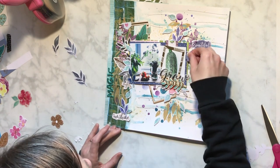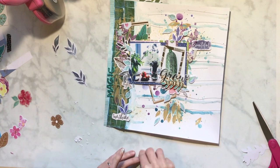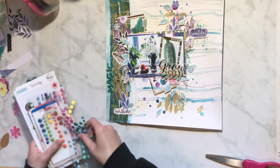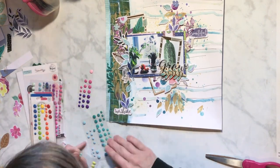The last layout I did - scrap lifting Sandy - it came super quick, like everything came together. This one I had to sit with for a while, and it didn't help that I had to wait for everything to dry.